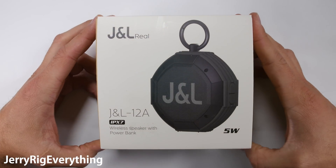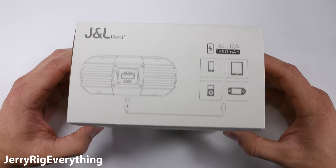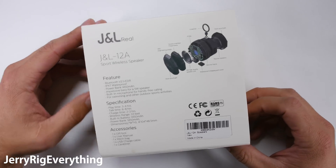What makes a speaker waterproof? I've analyzed several water resistant phones here on my channel, and now it's time to see how a wireless Bluetooth speaker can survive against liquid.